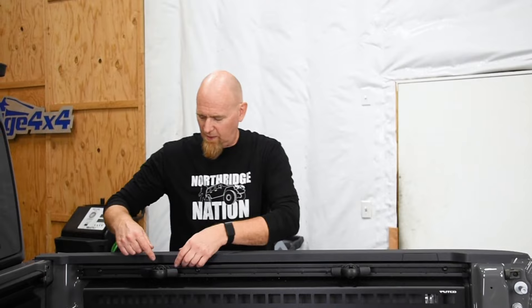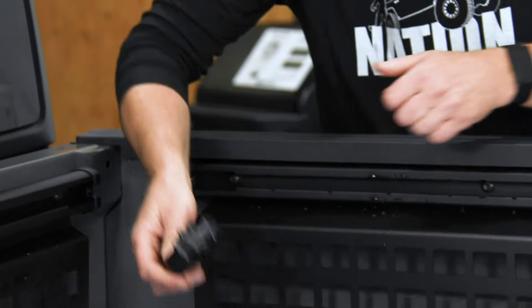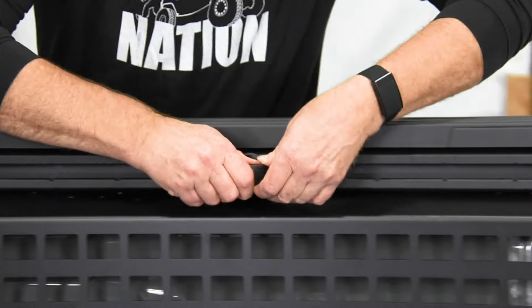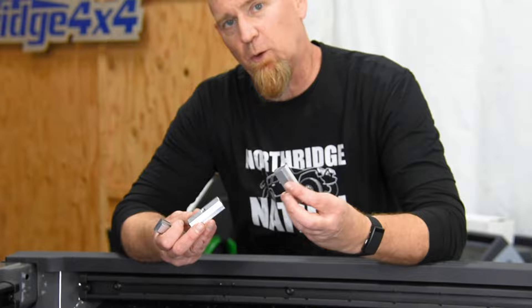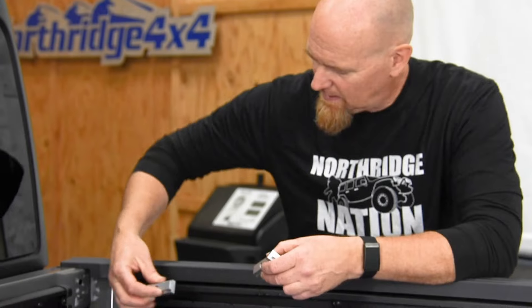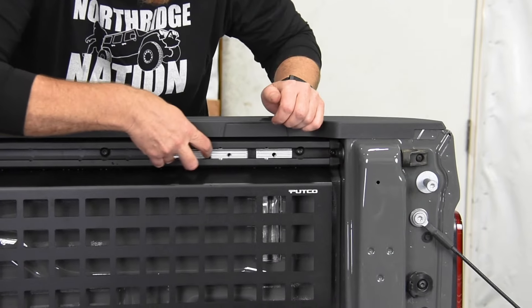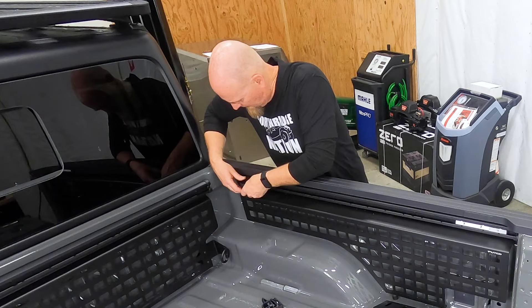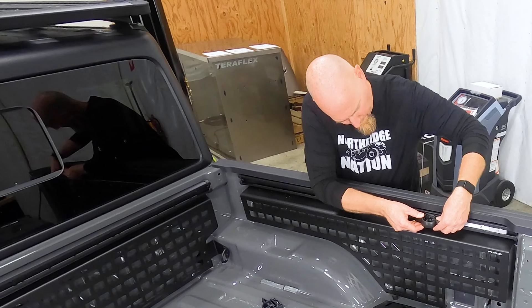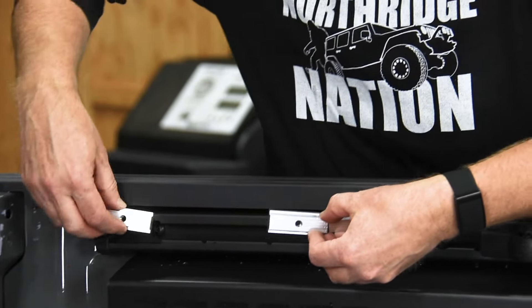To install the legs, we need to first remove our Mopar cleats — we're going to unscrew them and pull them out. Then we're going to install three of the Rhino Rack track nuts, which are T-nuts, and they're going to slide right into the Mopar rail. Then we're going to slip the factory cleats back in place.